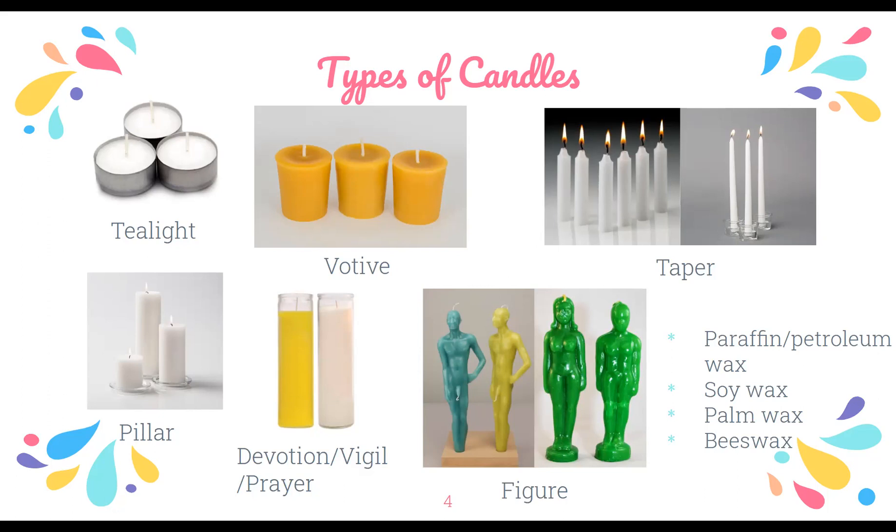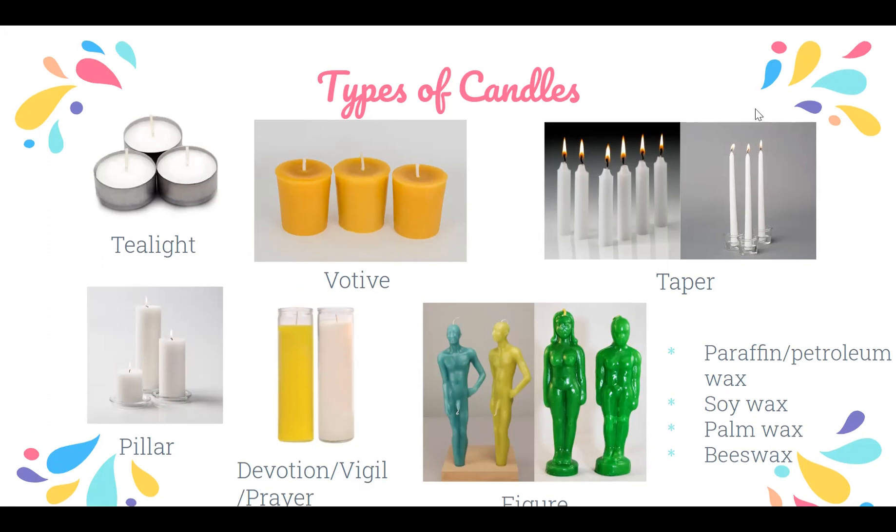There are also prayer candles, also called vigil candles or devotion candles — those are the tall ones usually in glass. I got this big candle for five dollars at Target! And then there are figure candles, which are usually used by people who worship specific deities. I really like this first one because it's a figure of a man.